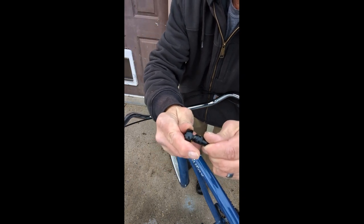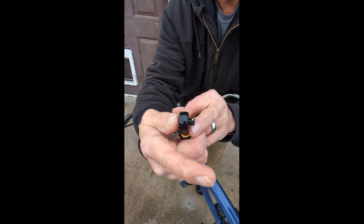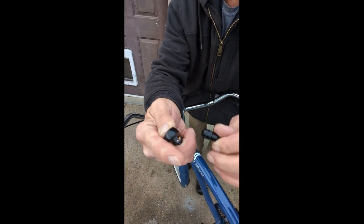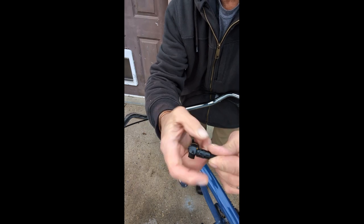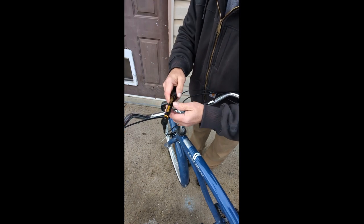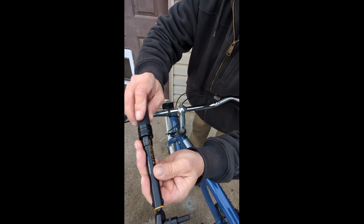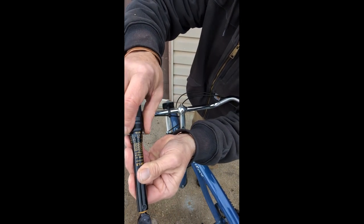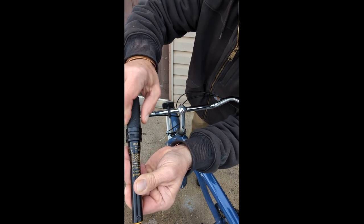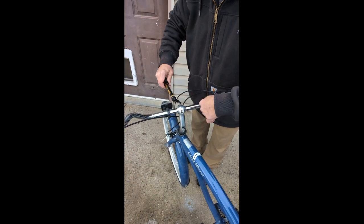You push that in and that little thing comes out — you can see it — and that lets the ball inside release. So it clicks on, you let it go, and you can't get it off. This requires a torque of 70 foot-pounds, so you pull that down, turn it to 70 pounds, and push it back up — she's locked in.